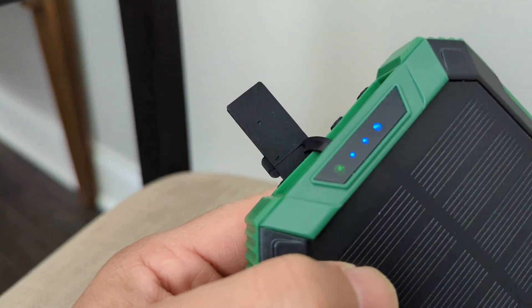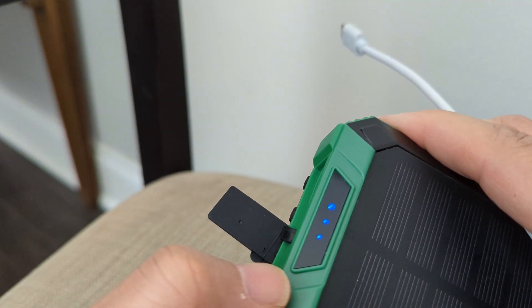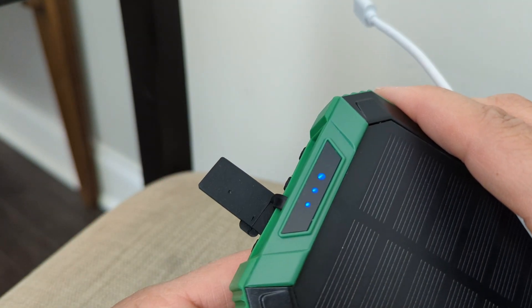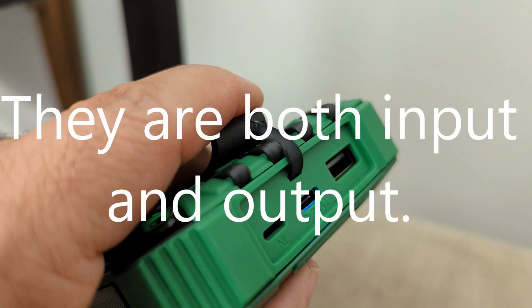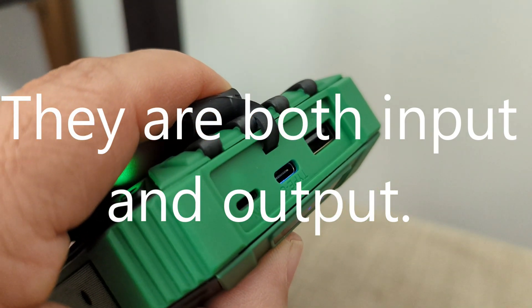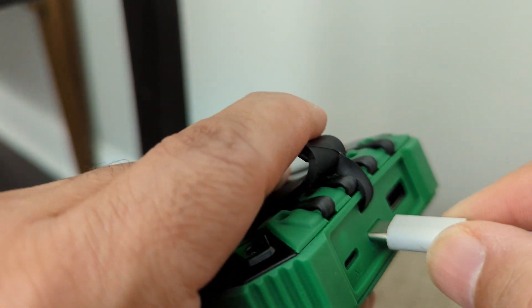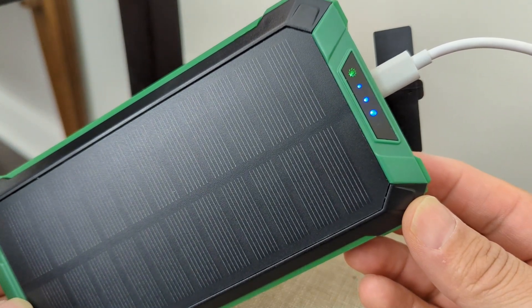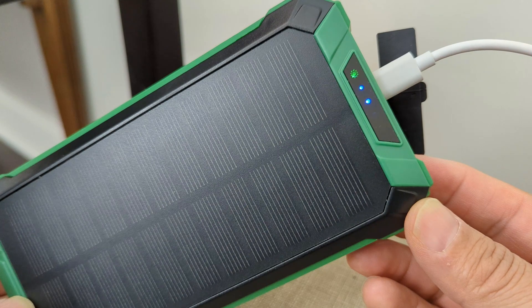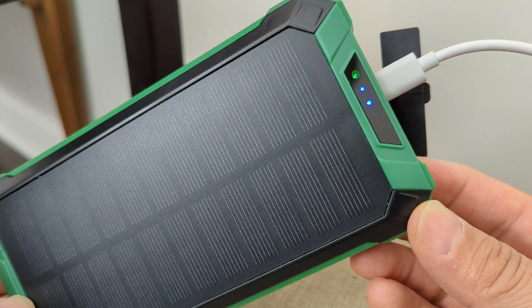We're about to do a little charging. What the instructions say is to check where the charging level is. I tap it and it shows three indicators — I think it'll show four when fully charged. So it came in fairly well charged. It says this USB-C spot as well as the lightning port are both inputs and outputs. We're using Type-C, and as we can see, it is indeed charging. We'll let it juice up and get right back to it.